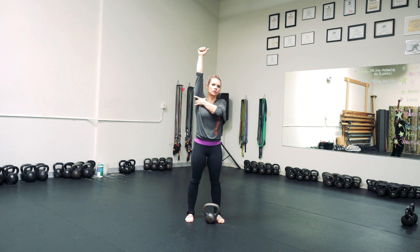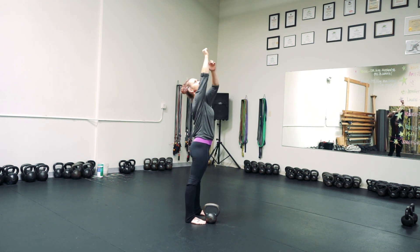When I'm here, I want to make sure that the shoulder pushes down, the elbow is locked, the palm is facing forward, and the hand is not falling back — the wrist is not breaking back.